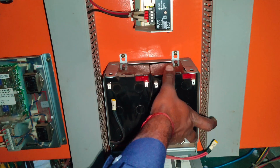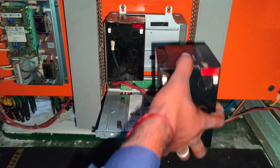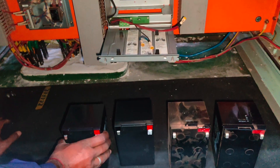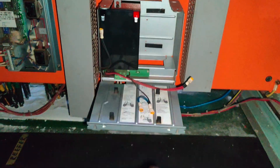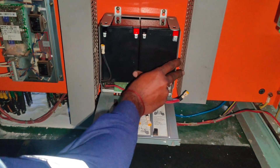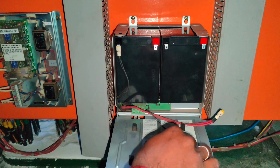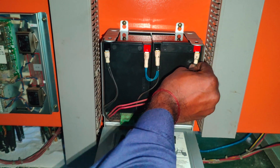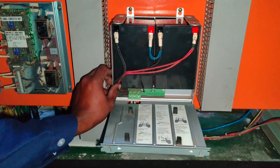Remove the old batteries and install the new set of batteries. Connect the cables in the same sequence, taking into consideration the polarity of the terminals.